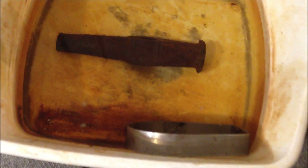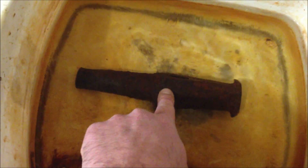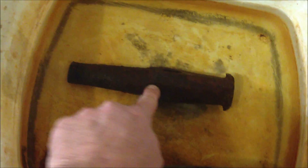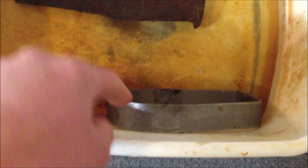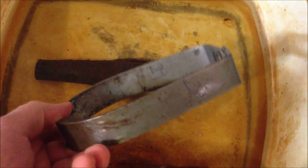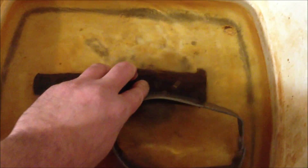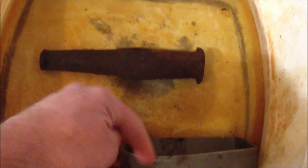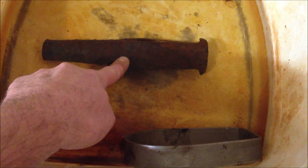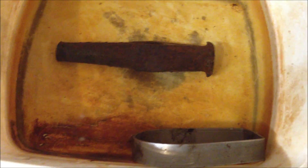So you have your item to be cleaned. You hook the negative terminal up to the item that you want to clean. The positive terminal goes to the anode, which is basically your sacrificial metal. In this case, I'm using a big steel pipe clamp. You put that over here, you've got your object you're going to clean, and your anode. Do not let your anode touch the object you're cleaning — that's not good.